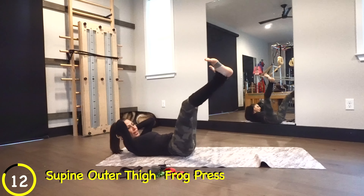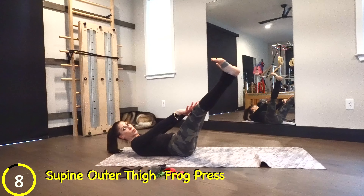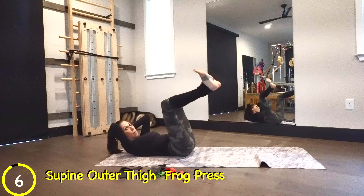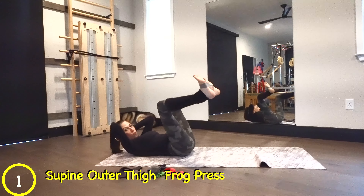Welcome back to Pilates Strong. My name is Laureen. We're going to work our glutes and thighs using bands today. We're going to be on our side or on our back for most of it. Go ahead and grab your lightest band, which is what I'm going to start with. Place it over the top of the right thigh and lay on your side.